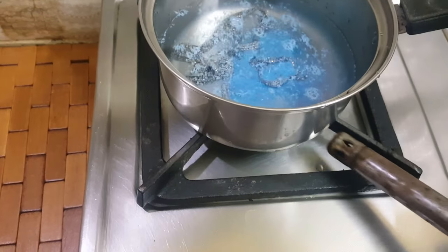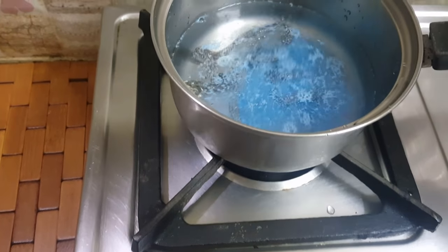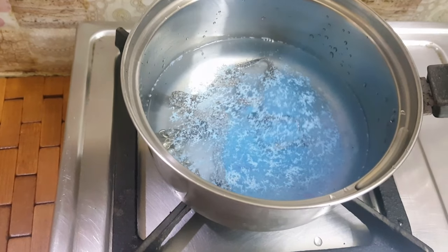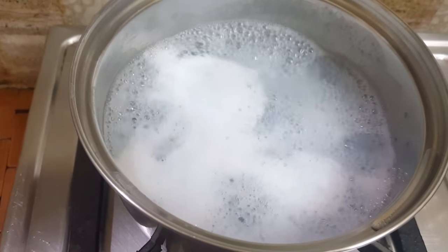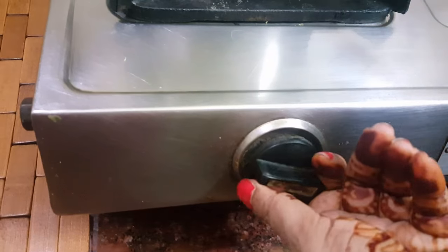Now the stove is on with medium flame. With the water, the design is very easy to use. After 5 minutes, the stove is off.